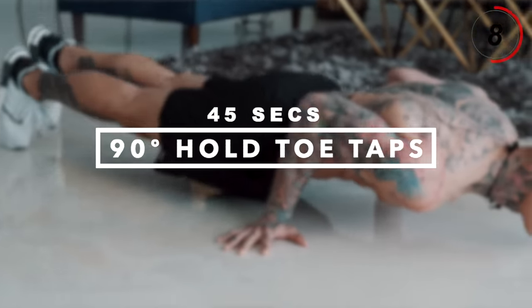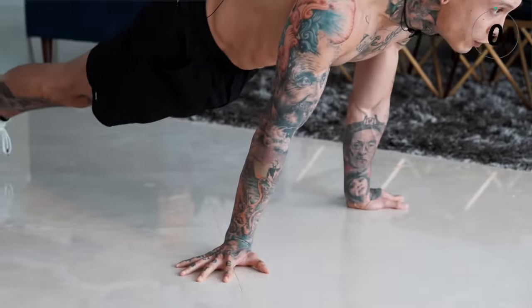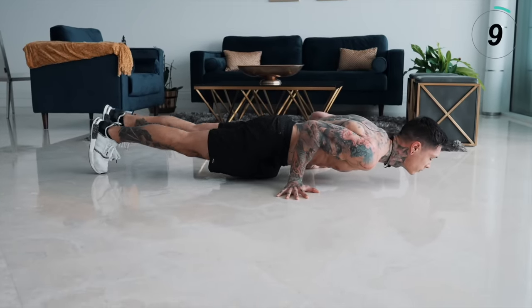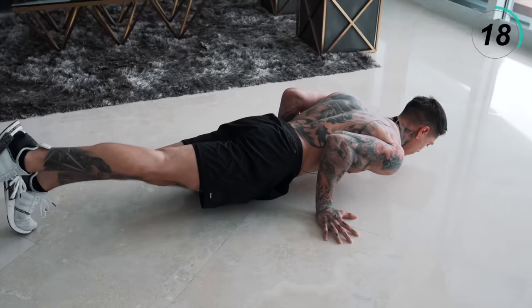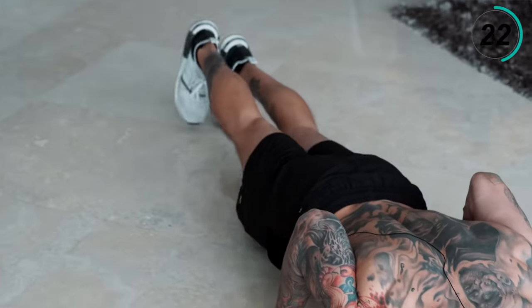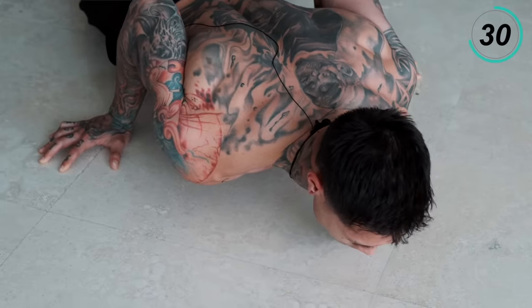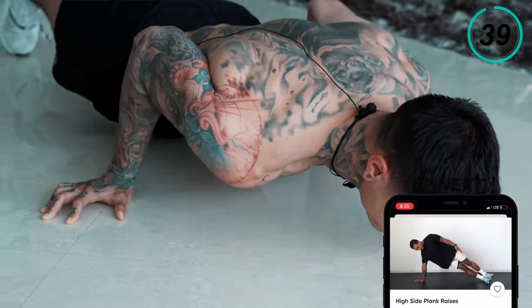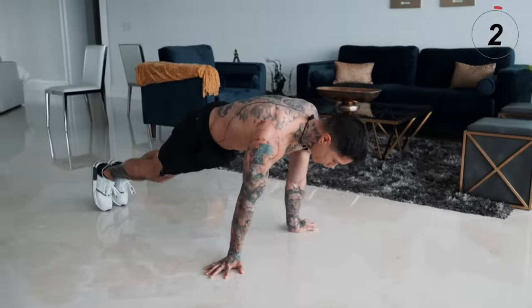The next exercise is gonna be a dynamic hold — 90-degree hold toe taps. There are progressions to this too. Fingers out, lean forward, hands down by your side. The first progression is just holding this. If that's too easy, start alternating your toes — that's the actual progression. My shoulders are on fire right now. That was a killer for your shoulders.